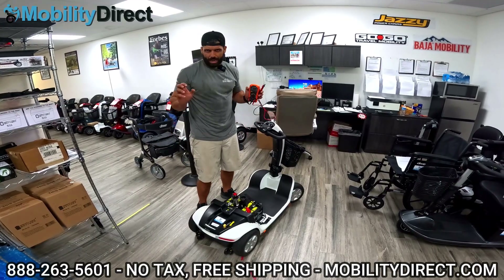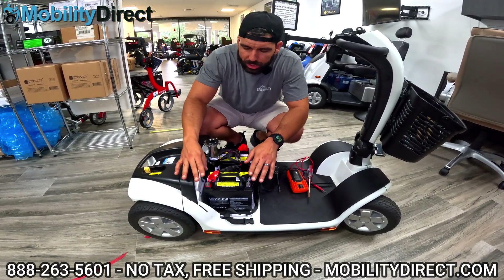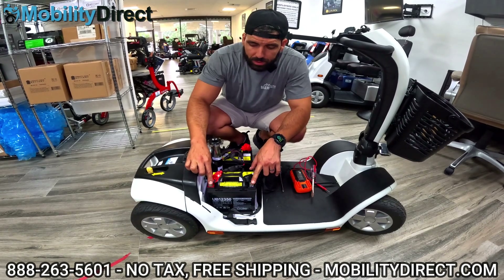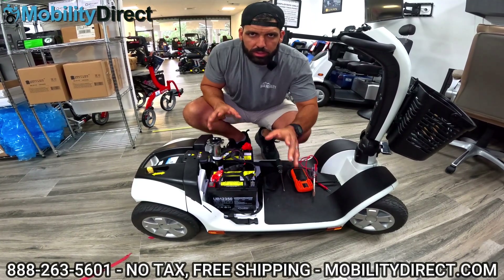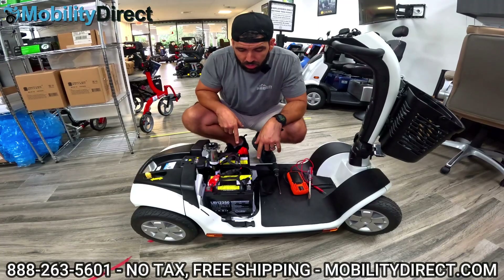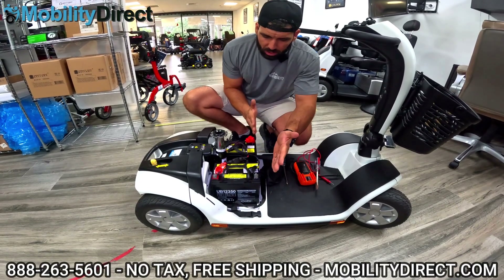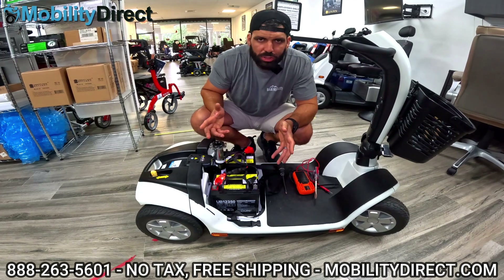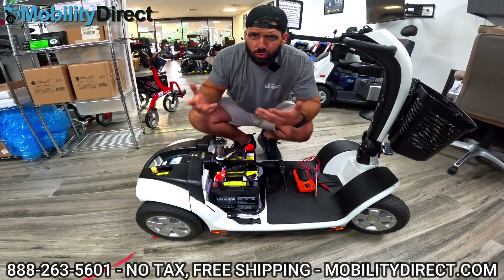I'm going to show you what it's like to change the batteries on this Victory scooter and teach you how to avoid getting zapped. Two 12-volt batteries — if you touch the positive and the negative, you're not going to get shocked. You can touch the positive and negative on a 12-volt battery just like a triple-A or double-A and nothing's going to happen. But if you were to touch one red on one battery and one black on the other, you still won't get shocked. Really, you can't get shocked with two 12-volt batteries unless you have some sort of long metal screwdriver that hits the positive and negative on two separate batteries at the same time — and even then it's more of a little spark. It's hard to do that; you'd pretty much have to try.